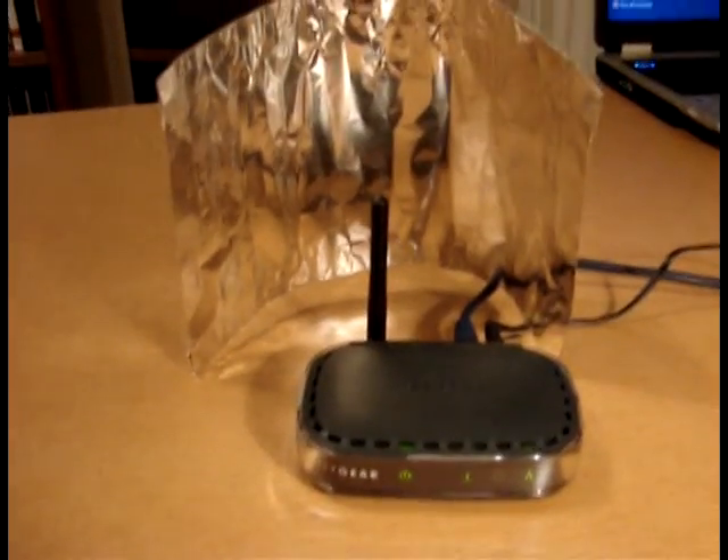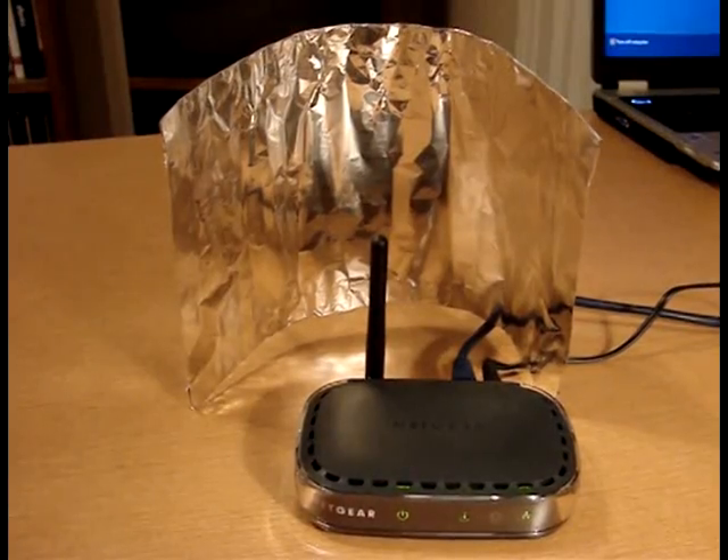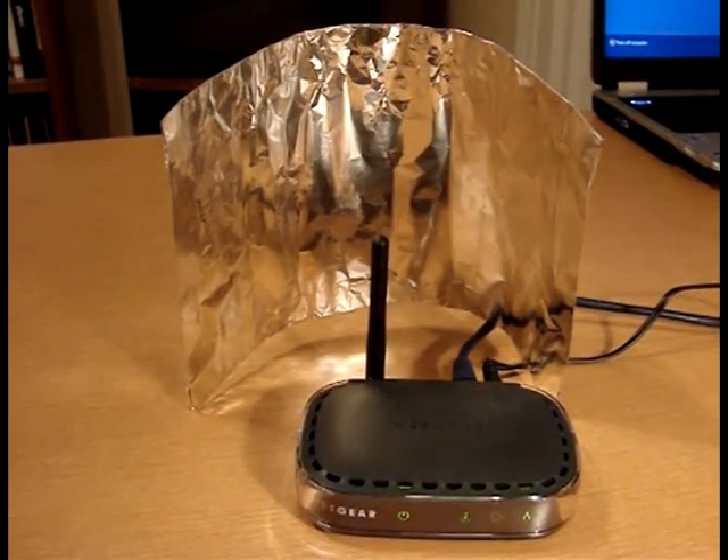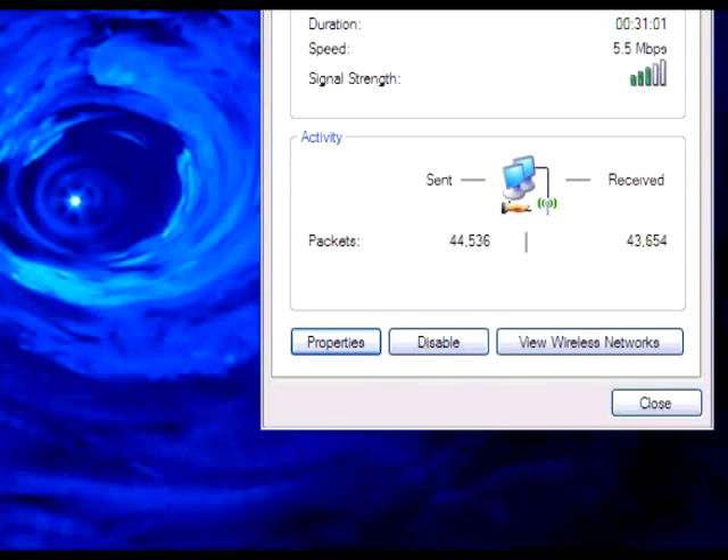You can now position the parabolic reflector behind the antenna of your wireless device. It should be pointed in the general direction of the wireless hub. Adjust the reflector so that you see the maximum increase in signal strength.